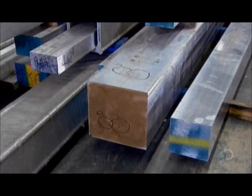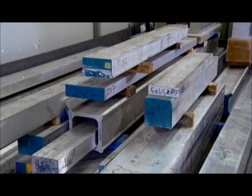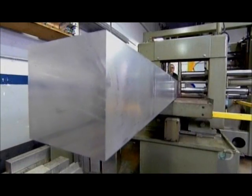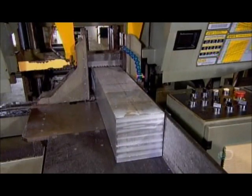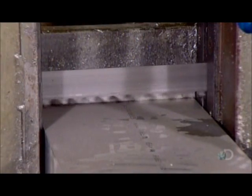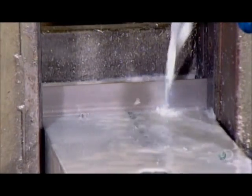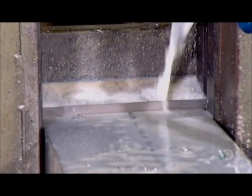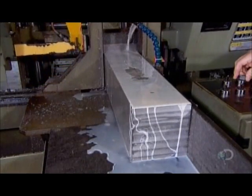The manifold is made from long blocks of extruded aluminum. First, a computer-guided saw cuts each block to the required length. Metal cutting metal produces a lot of friction-generated heat. A steady stream of water-based coolant and lubricant prevents the saw blade from overheating and breaking down.